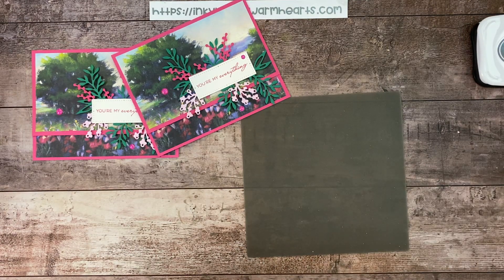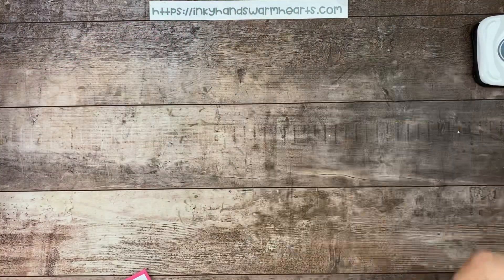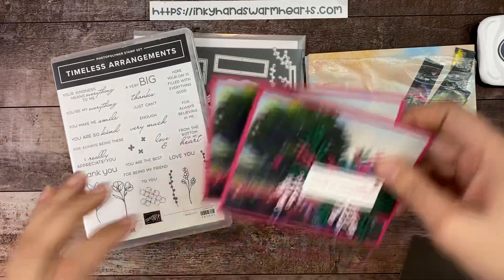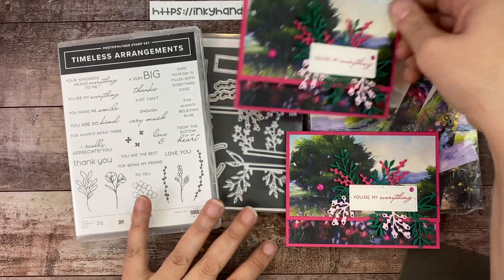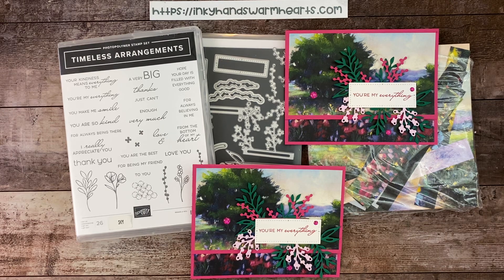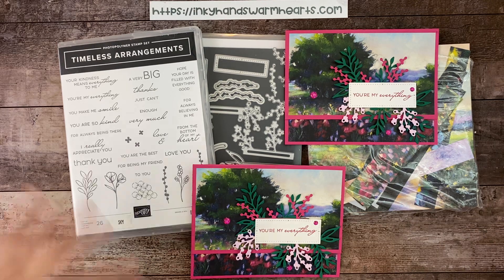You can see how quick and easy it was to make this fantastic card. I hope you really love it. Let's bring the products back in: Timeless Arrangements Bundle and this fantastic pack of DSP. Thanks for being with me today — go check out all the other videos in the description that are in this hop. This is Kelly with Aki Hands, happy stamping!